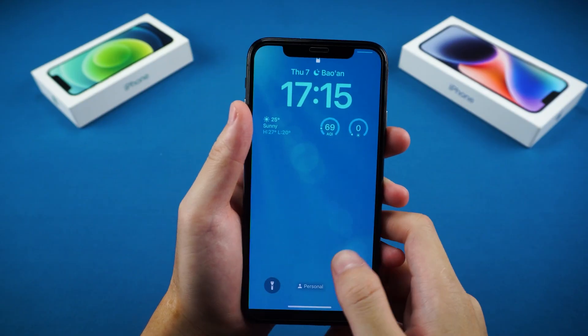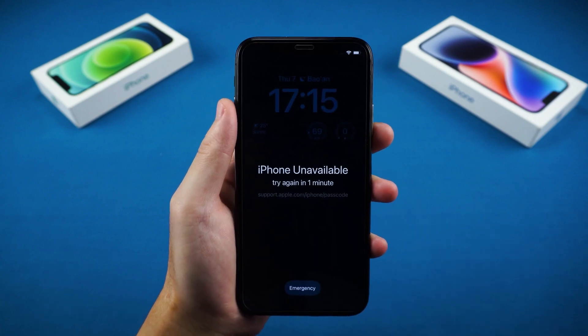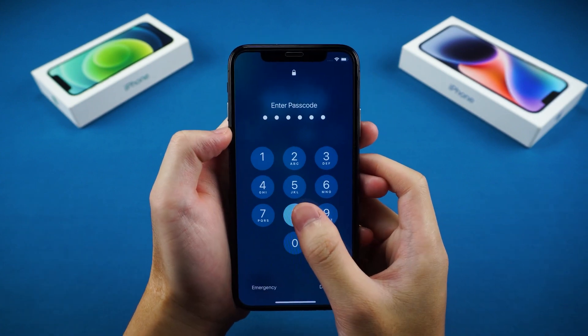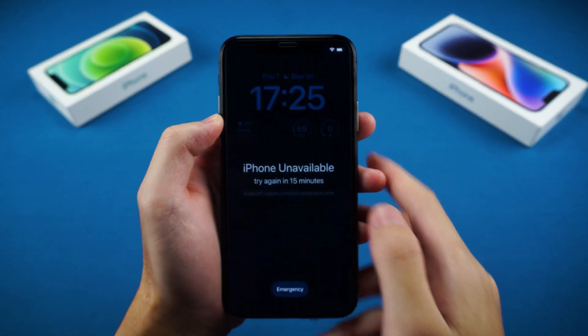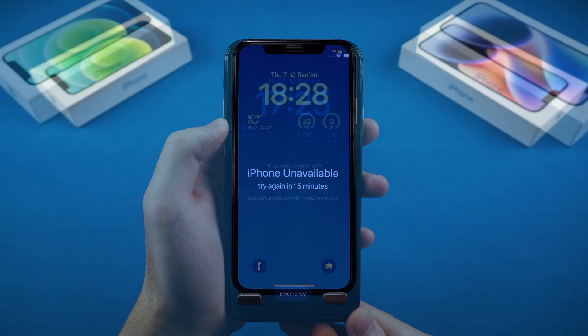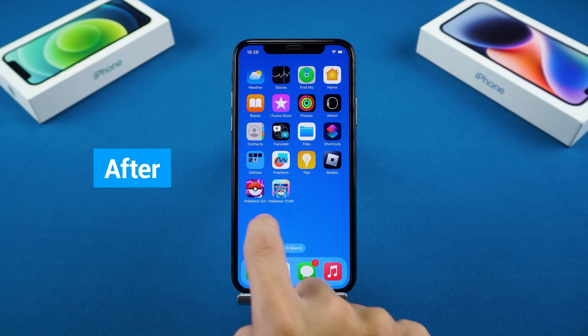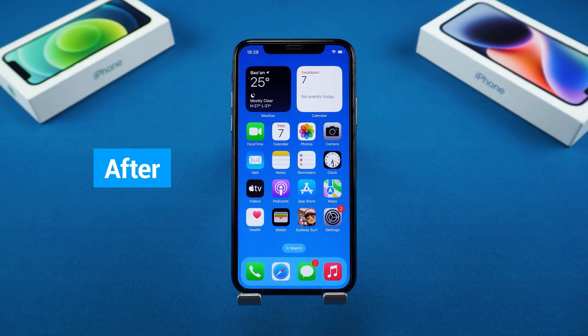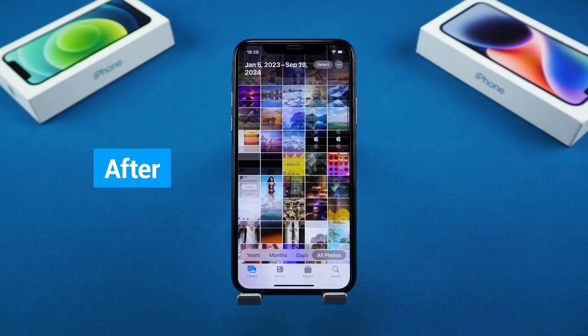Hey, what's up guys? Welcome to Tenorshare. This video covers how to unlock your iPhone passcode when you forget it. Repeated attempts will only increase the lockout time, but don't worry — this video will show you three effective methods to help you unlock your locked iPhone X. These methods will erase the data on your device, so if you don't have a backup, you may lose your data. Let's get started.